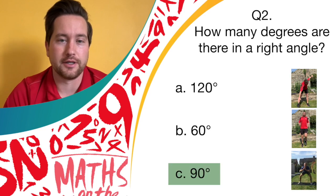The answer is 90 degrees. If you were kicking like a donkey, give yourselves a point.